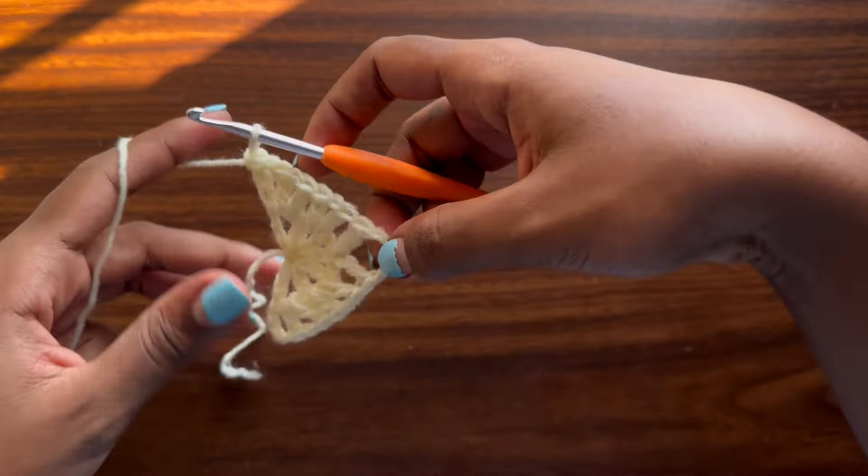So let's get started! This design is inspired by my previous granny stitch crochet fringe skirt, and if you haven't yet checked it out please make sure you do — I'll be leaving its link in the description box below as well as on the screen, so that after this you can go check out that design as well.